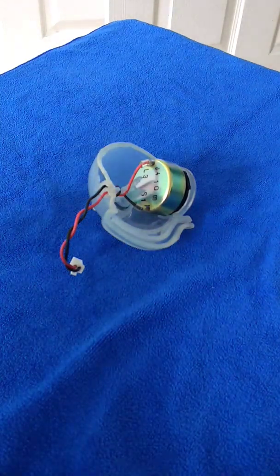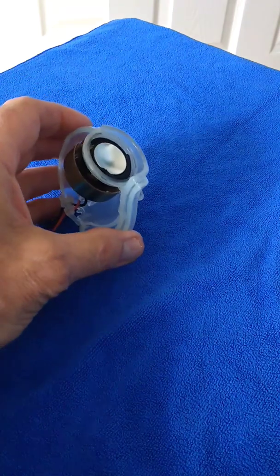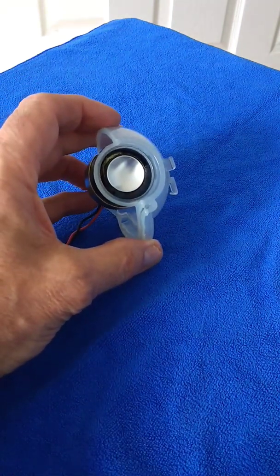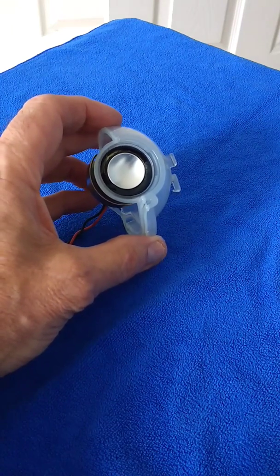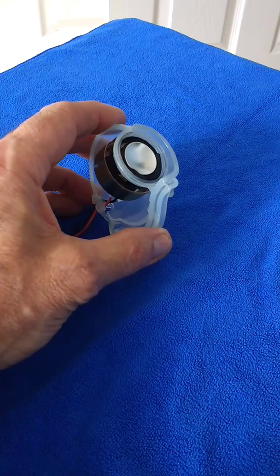My task today is to try to repair a speaker off an iMac. You can see that the cone itself has deteriorated over time and it's sort of turned into like a tarry sort of mixture really.